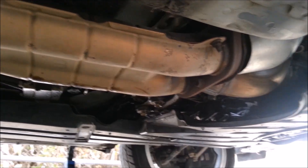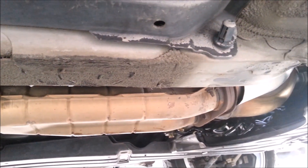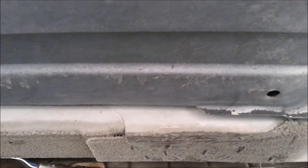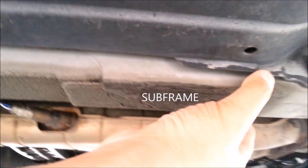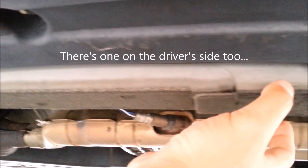This is the exhaust system — you never want to put your jack underneath that, otherwise you're going to crush it. On this Lexus, however, you can see this thick bar right next to the exhaust. This is solid, so you can put that floor jack anywhere along this bar. These bars are usually tough enough to handle the weight of the vehicle.